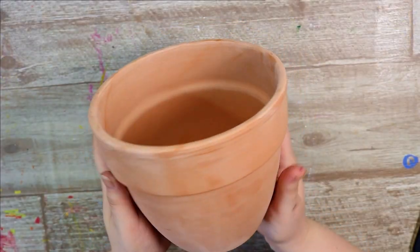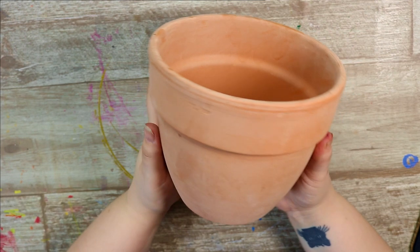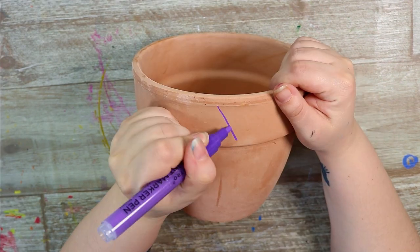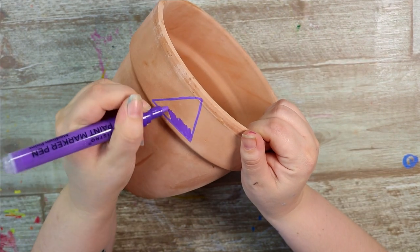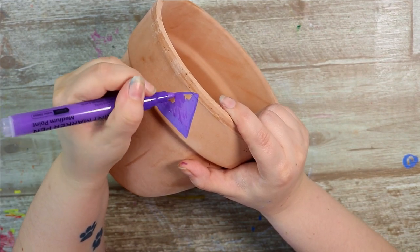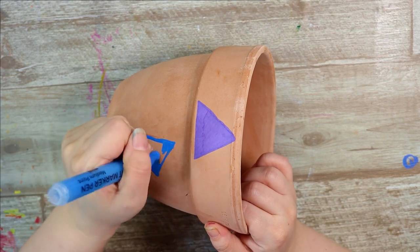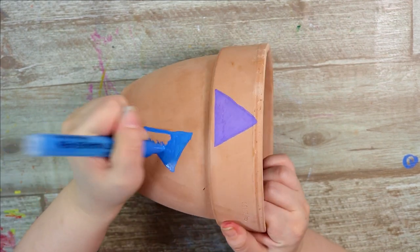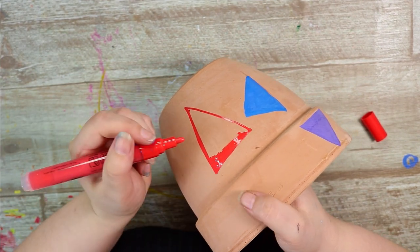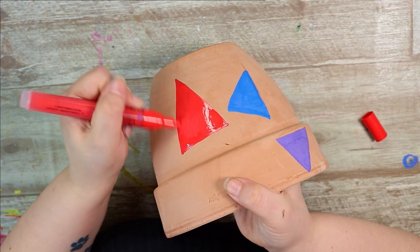One of my absolute favourite things to paint on with paint pens is — you guessed it — terracotta pots. I have made a few videos where I've drawn on terracotta pots with Posca pens, and what would a Posca pen alternative video be without testing them on my favourite surface? I just love customising flower pots, giving them different designs — I definitely recommend you try it if you haven't. I just want a whole wall of plants each in a differently designed, completely unique pot.